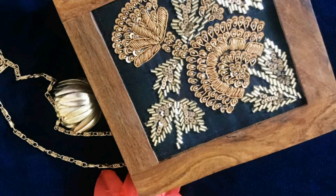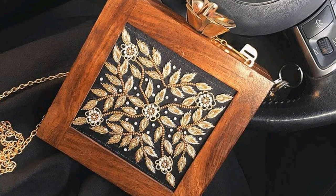We can customize the color of the fabric and the designs as per your requirement. So that is the end of this video.